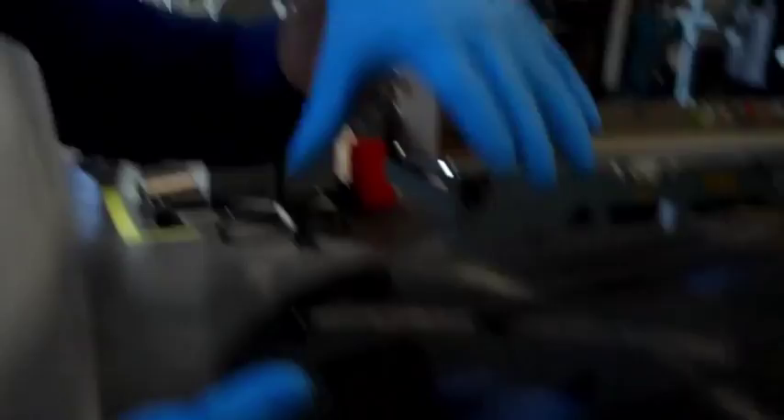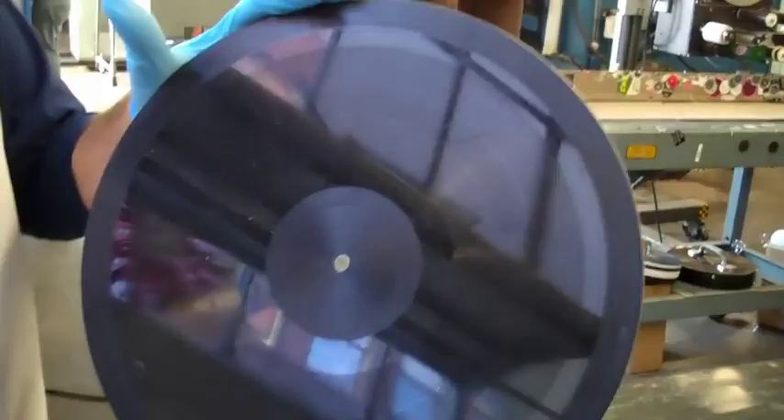That audio goes to the cutting lathe here, which loads it into its system. The cutting blade looks like a turntable on a stairwell — a very big cutting head on top of it. This is a lacquer disc: it's an aluminum disc coated with lacquer. This is a used one, which is why it's scratched. But this original audio is cut by the cutting lathe onto the disc.